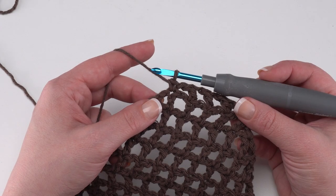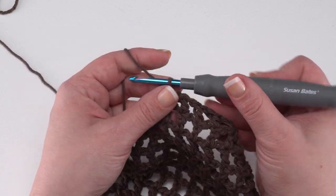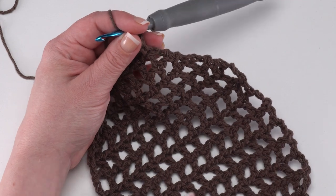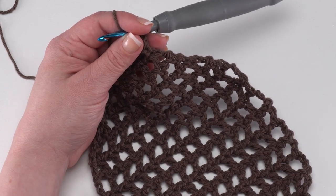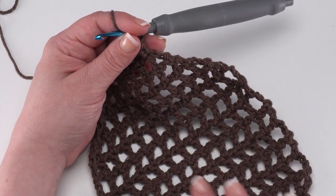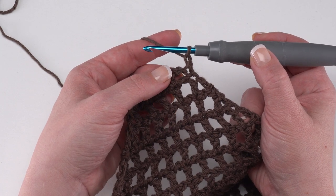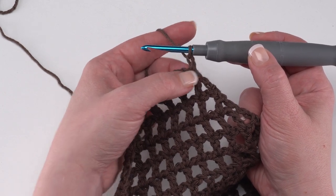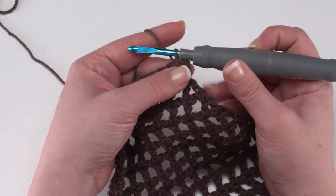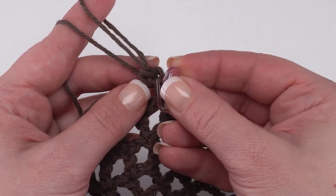Now we're ready to add the mesh edging, which will really define the football shape of our trivet. I like to chain one and then turn, but you can turn and then chain one — however you prefer. The side we're working our mesh edging from is going to be the right side of our mesh — this is the side we want to be looking at when we add all our wiggles and laces. To begin the edging round, we start by working a single crochet in that first chain space, skipping over the first stitch. You can add a stitch marker to this very first stitch to help you find it as you come back around.